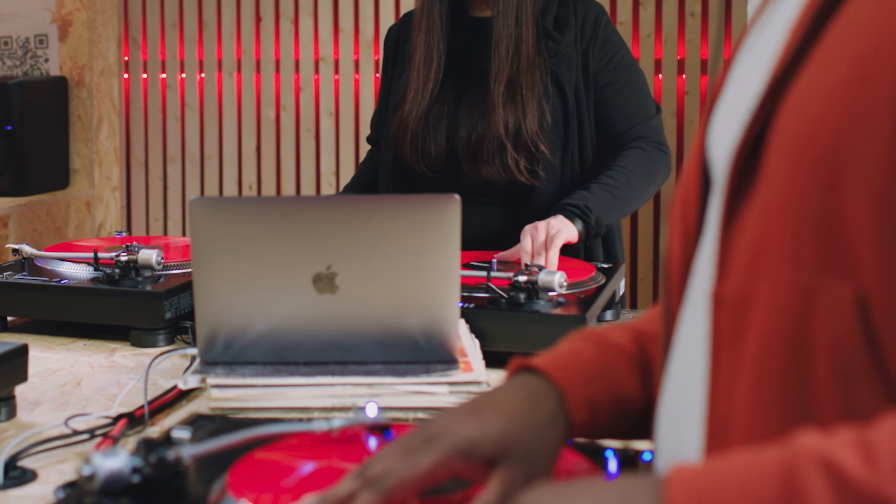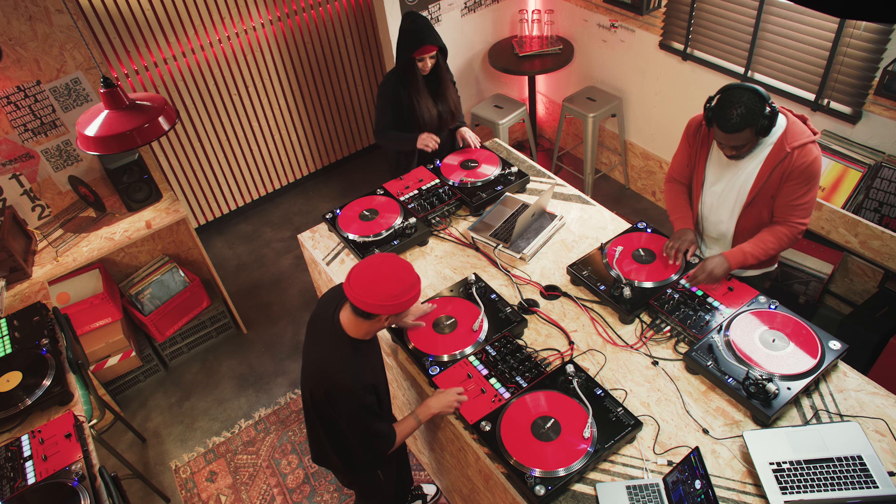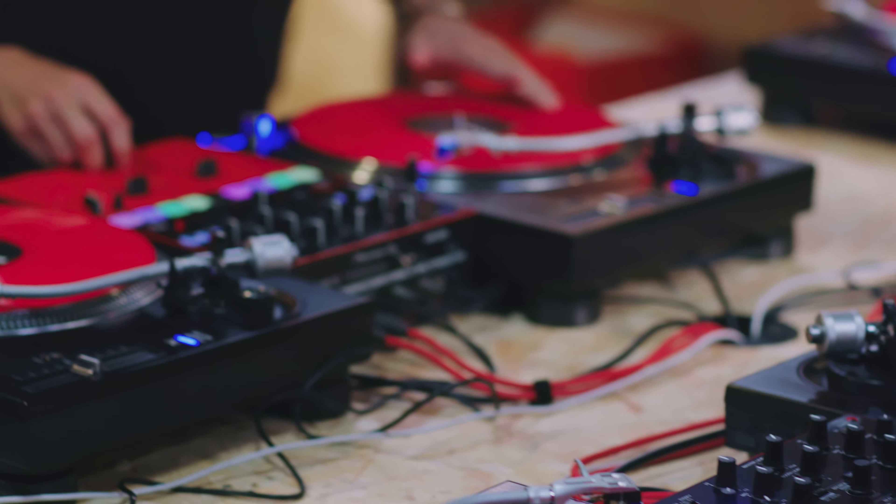Scratching is often compared to speaking. When you've learned the individual techniques, which can be thought of as words or letters, you can combine them endlessly into brand new phrases and sentences, and you can have musical conversations or jams with other scratch DJs and turntablists.